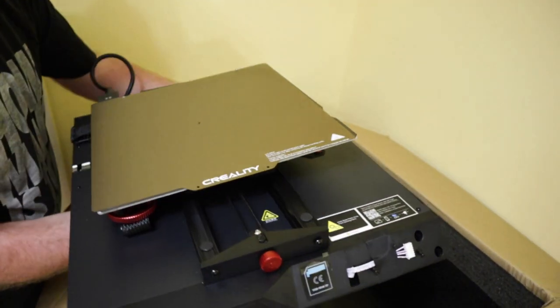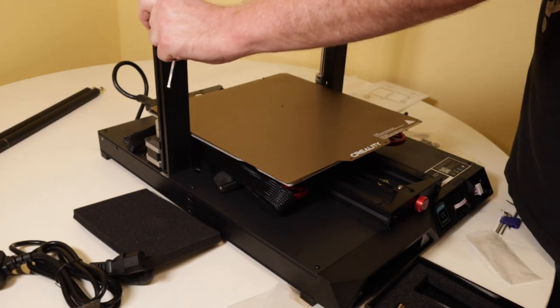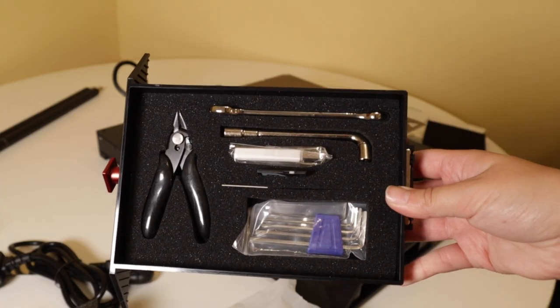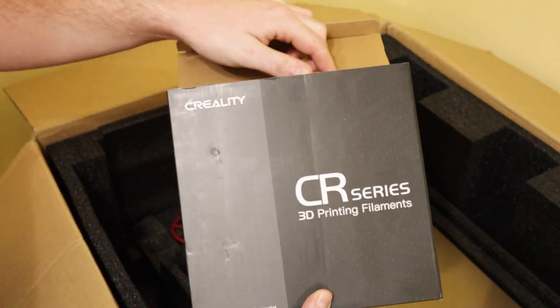This printer was pretty easy to build — unlike the Ender 3, there were only a few parts that you actually had to put together. It came with a range of accessories and some very colourful filament, which I was pretty happy about.